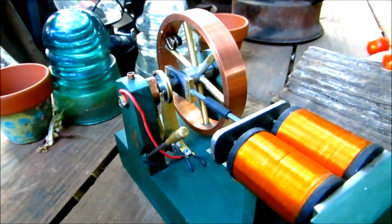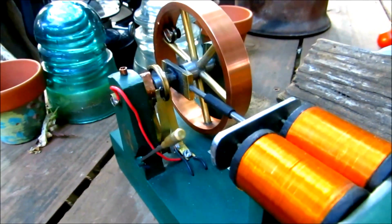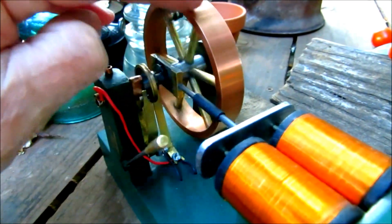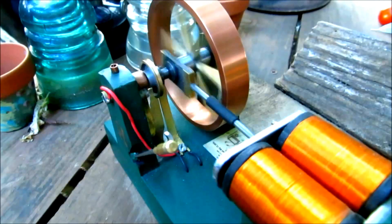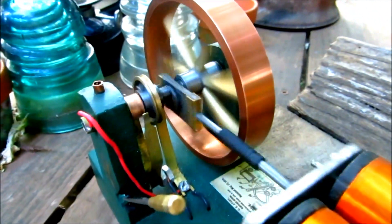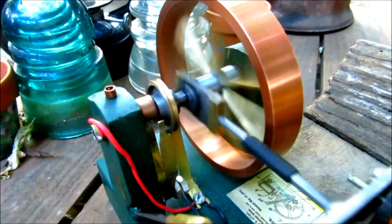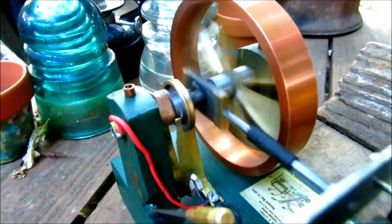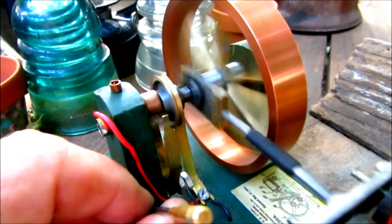I've been working on the contact to make it more efficient, and it seems to be working better. This winter I may try making some more model toy motors — they're kind of fun to make.